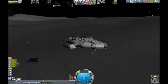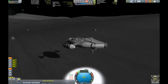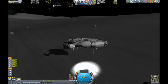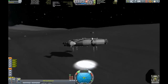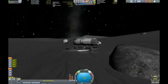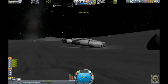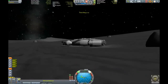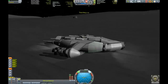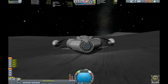Thankfully we have a flat patch of surface so we can land without much incident. We've got some landing lights so I can see where I'm touching down - reducing the speed and the throttle - and touchdown! There it is, we've landed the Stingray on the moon.